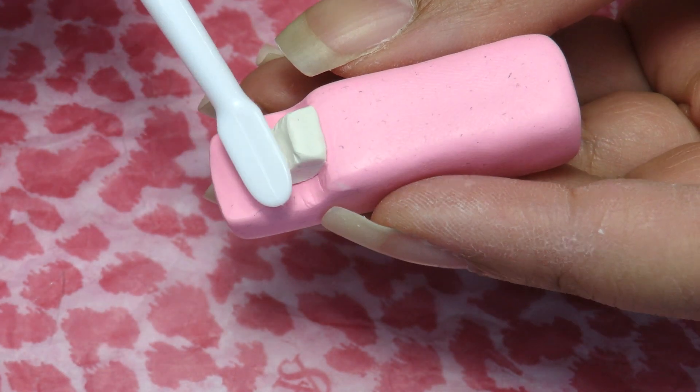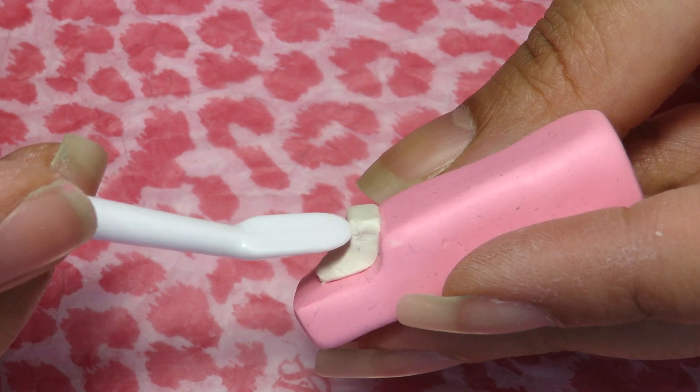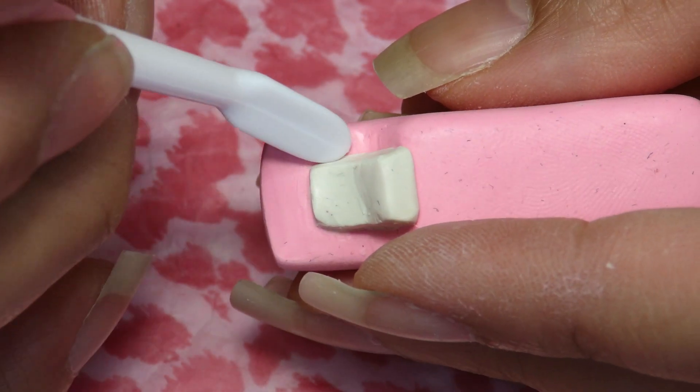We're going to take our teardrop and place it on the back of the remote while shaping it carefully to look more like a button, blending the corners so it could stick down to the other clay.